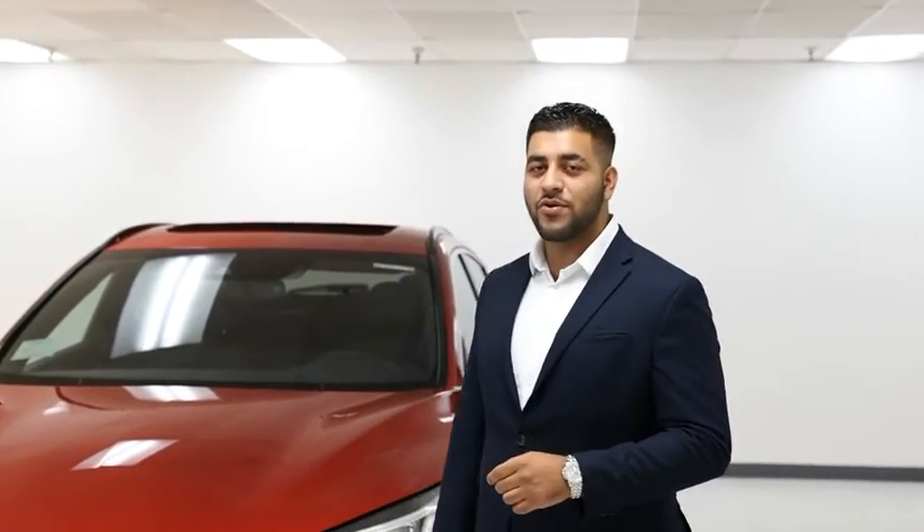Hello, Infinity family. My name is Fahad, sales consultant here at Infinity Lovingo. Today I'll be demonstrating how to use the wireless Apple CarPlay. Let me show you how.